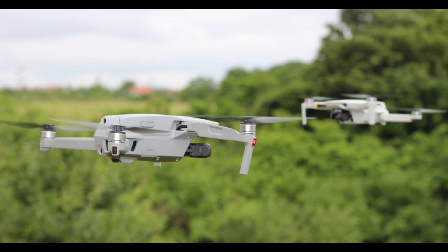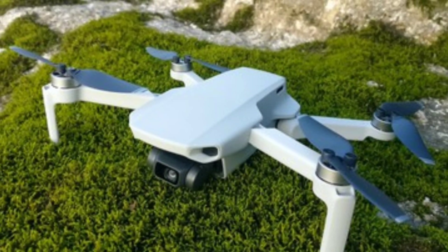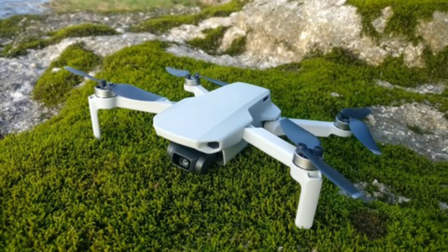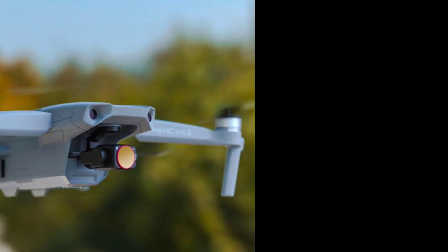You can buy it with a $55 ND filter set for sunny days, which I'd recommend if you can afford it. DJI also offers a wide-angle 18mm equivalent lens attachment for $40, but it has significant barrel distortion and can cause focus issues.